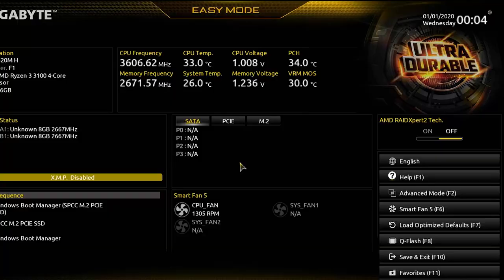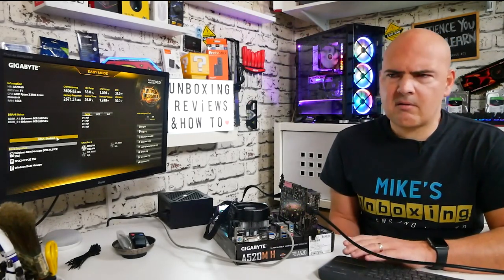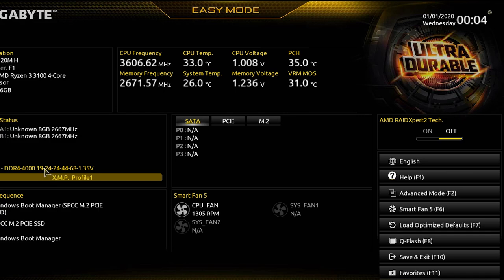Looking at the BIOS — it opens into Easy Mode, showing motherboard version, BIOS version, CPU, RAM, and other info. It's a nice layout, a little different from typical Gigabyte boards. In Easy Mode you can change the XMP profile; it's picked up the RAM as DDR4-4000 CL19. The board supports up to around 5100MHz DDR4. We can also see boot sequence options in the bottom left.